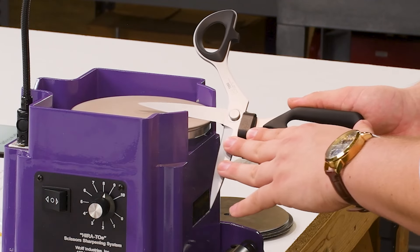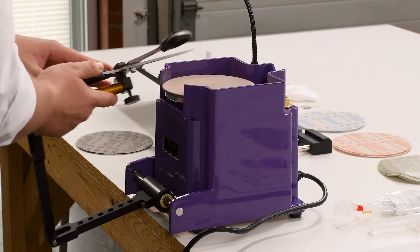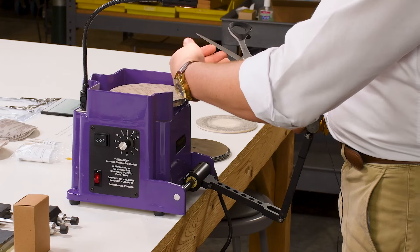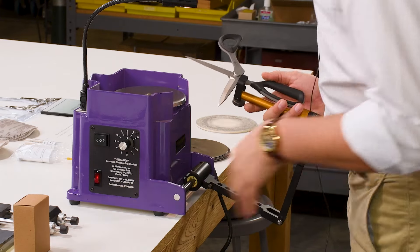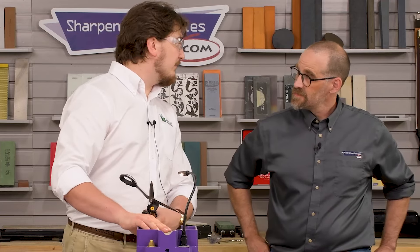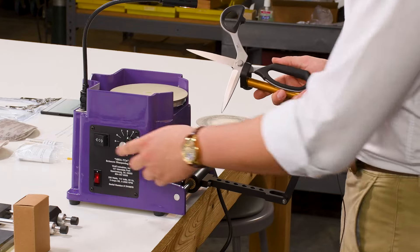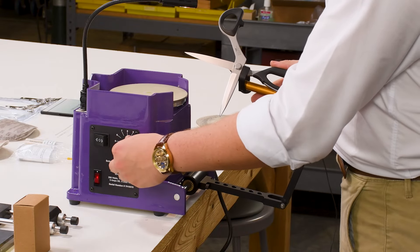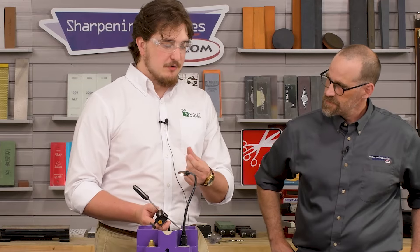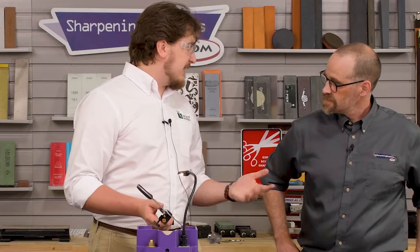Pretty much the exact same process as with my 80 micron — working back and forth until I have a full and complete burr, which I can see when I look in the light. I'll once again brush that burr out of the way and step down into my 30 micron. These discs are conveniently color coded as well as labeled, so you can make sure you're not mixing them up. As I get to the 30 and 15 micron, I'll slow the machine down and spend a bit more time since it's a lower micron — I can spend more time without potentially burning the shear.